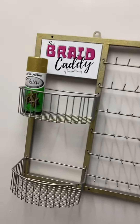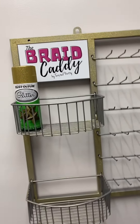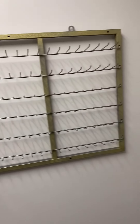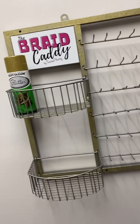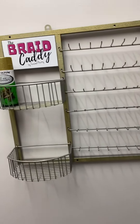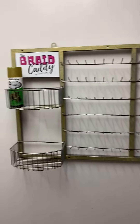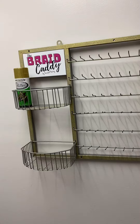If you'd like to purchase a braid caddy, you can go to my website at twistedprettyhaircare.com. A couple of people sent me videos where they spray painted it a different color, so you can always send it to my Instagram or email and I'll repost them on my page. Thank you for watching — I'll be back with more tutorials soon.